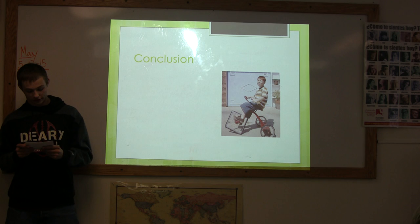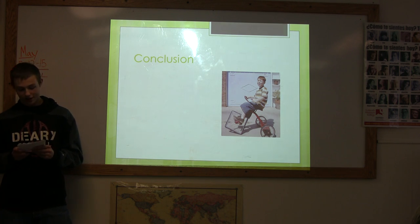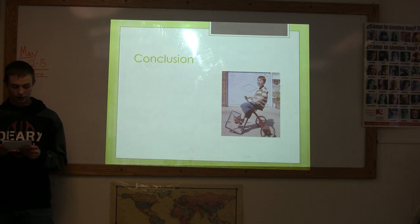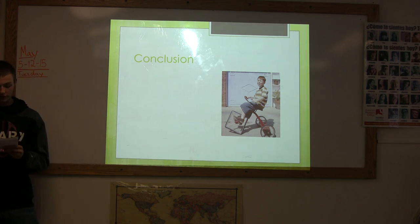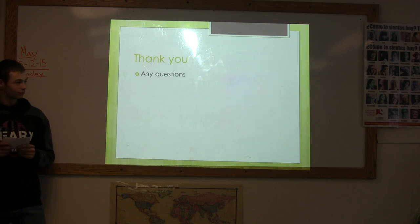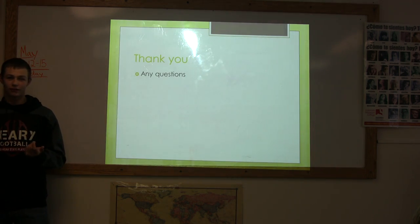In conclusion, if you get a flat tire, follow these steps and you will be back on the road in no time. And remember, safety is most important. This concludes my informative speech on how to change a tire. Thank you.